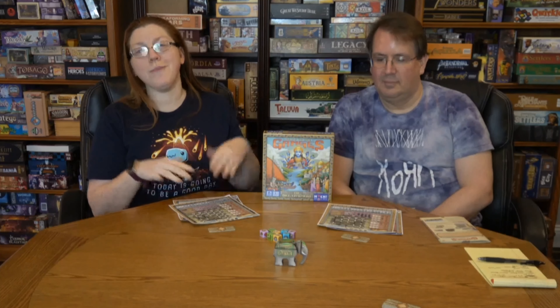Hello everyone, today we got to play Rajas of the Ganges — the Dice Charmers, which is the roll-and-write version. Before we get into it, don't forget to hit the subscribe button and the notification bell, because board games are amazing and that is what we do here.